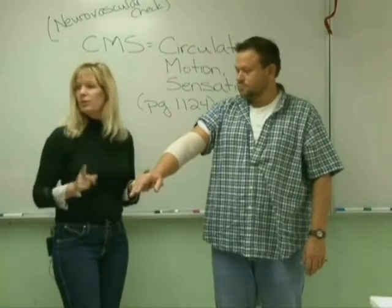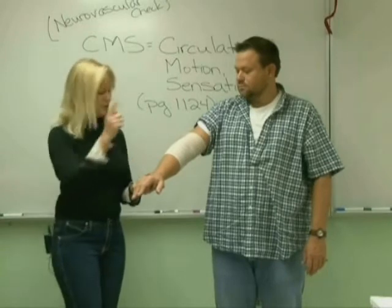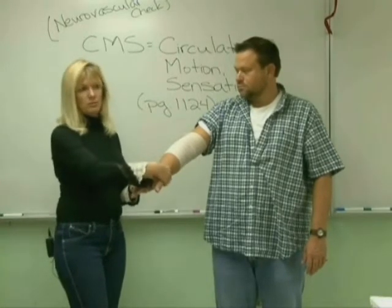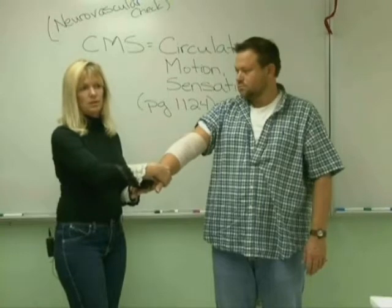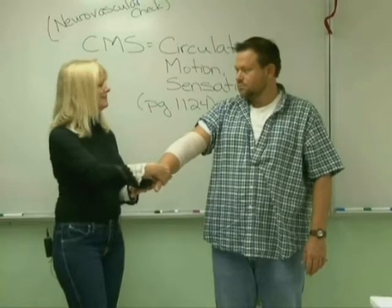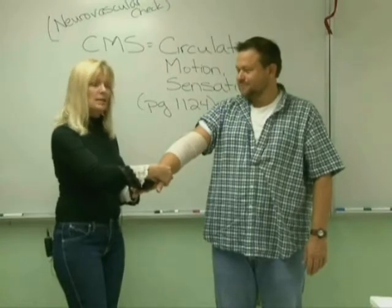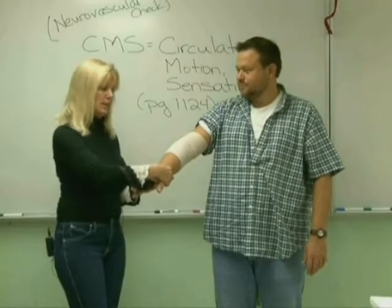Now one of the most important things you can do is check for a distal pulse. Distal to this area would be the radial pulse. So I'm going to put my finger right there and check for a pulse. He has a pulse, and it's strong and bounding — not weak and thready.